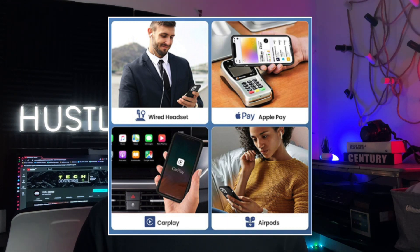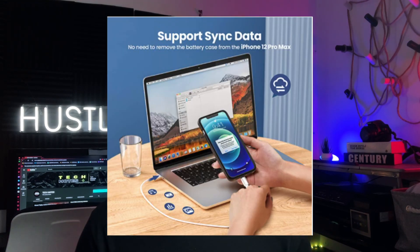Apple Pay and CarPlay are supported. You can enjoy the fun and convenience of sync data, Apple Pay, and CarPlay without removing the case. You can also sync your phone to your PC without taking off the battery case.